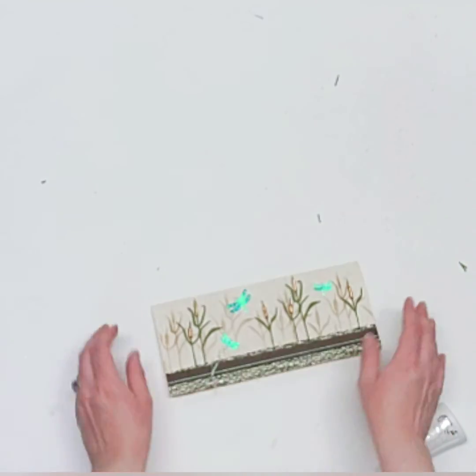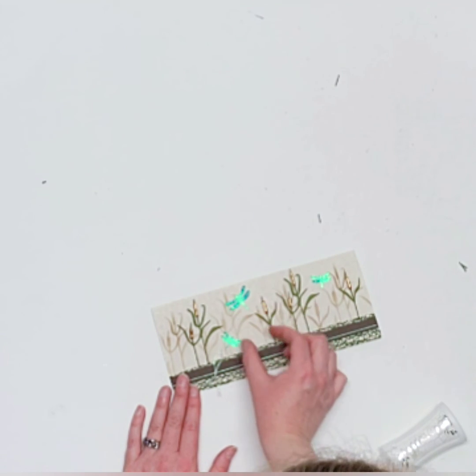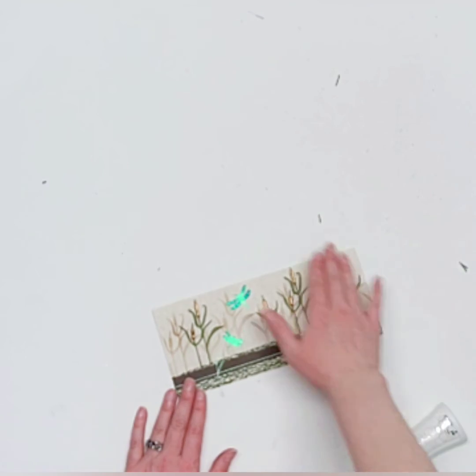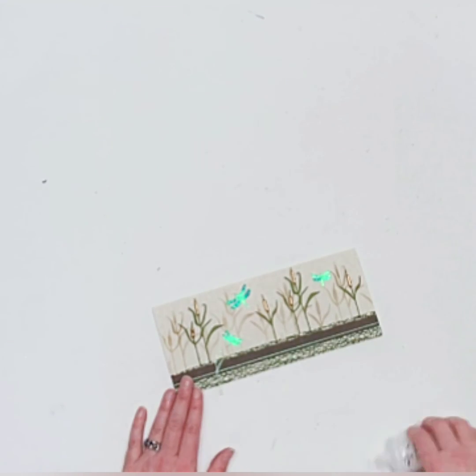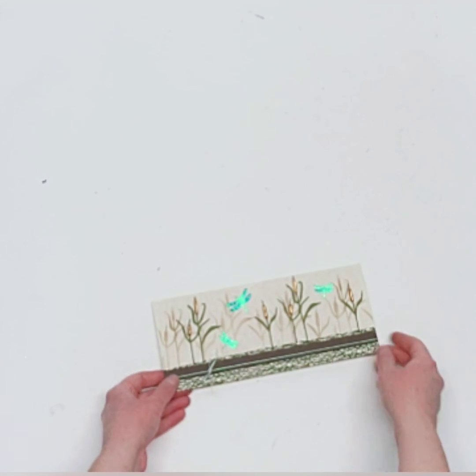There we are — that's card number two! I just love this card. You could easily make it without the dragonflies, and if you had a heron stamp or image you could place it there instead, making it more of a masculine card. So you definitely have options for making this card a little different. On to the third card!